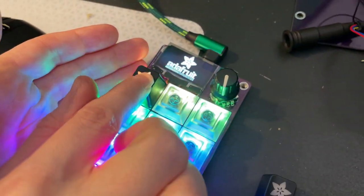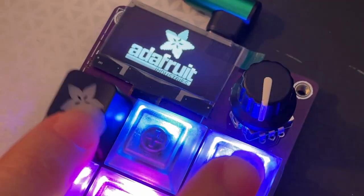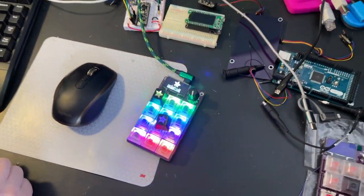And then when I press this button — bam — it opens a browser window. I just programmed the macro pad really easily to make it do anything on your computer; I just made it open up a browser. It's very cool. Custom keycaps, coming soon.